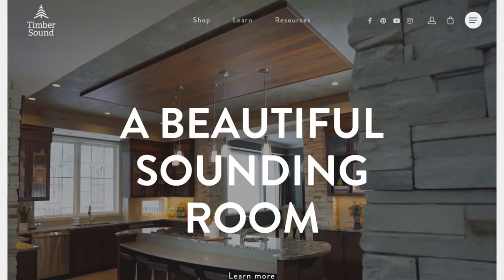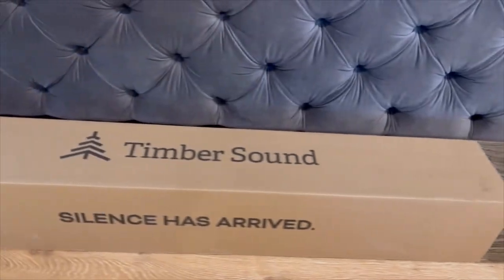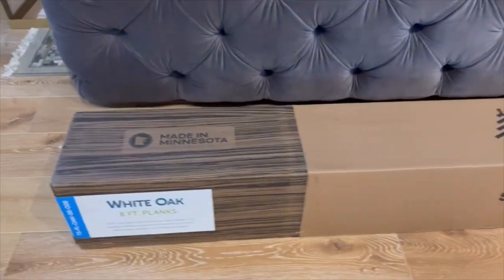Today I'm going to introduce you to Timbersound and do a quick unboxing and brief installation process. This is the Timbersound White Oak 8-foot planks.